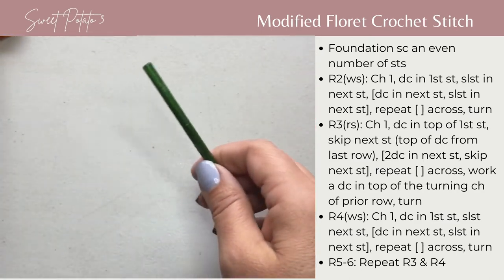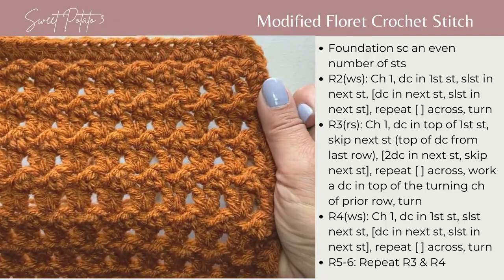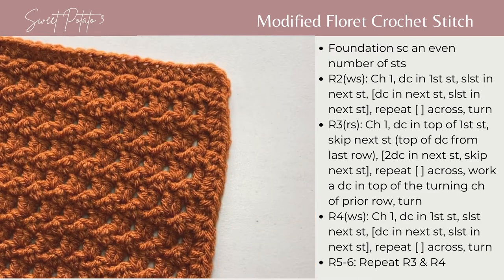You're just going to continue to repeat that to create this lovely textured piece. I hope you enjoyed that stitch and have fun crocheting it!